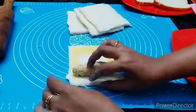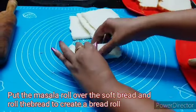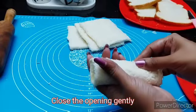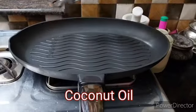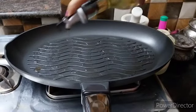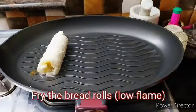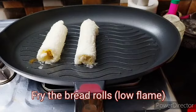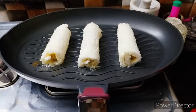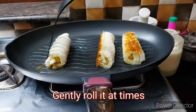Now we are going to make a roll and press it on the side. We will use a grill pan. Let's put the oil in the grill pan. We are going to cut the roll and cut all sides in the same way.